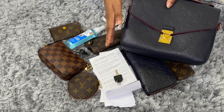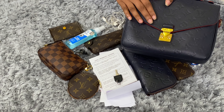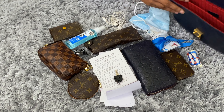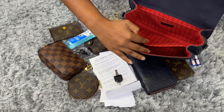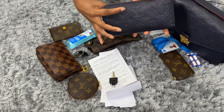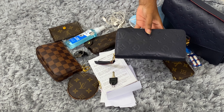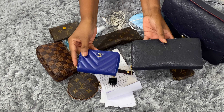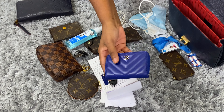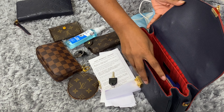I've done a separate video on my Pochette Métisse — you can have a look at that for other combinations you could fit inside. I'll link it in the description box below. As you know, the Pochette Métisse has three compartments. My wallet is a full-size wallet, so I'm not going to use it inside the Pochette Métisse. I'm replacing my long wallet with a small card case from Chanel, which will act like a wallet and go in the middle compartment.